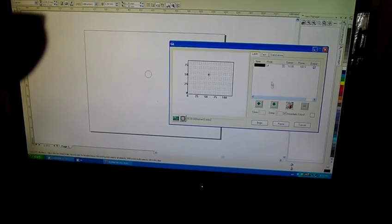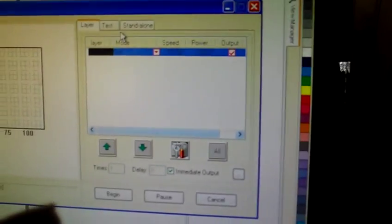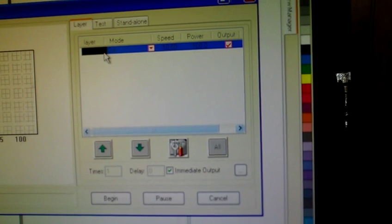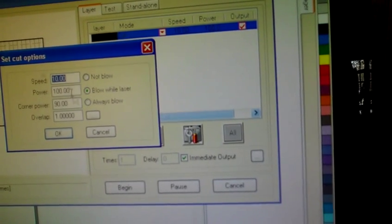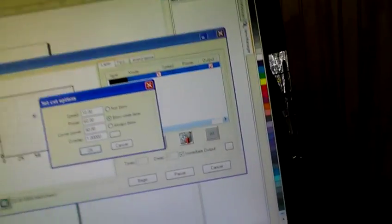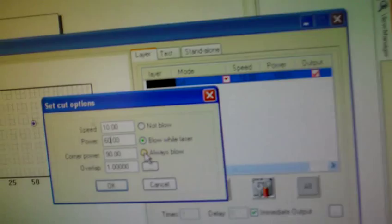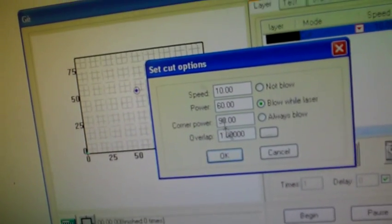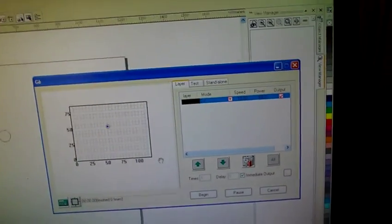Let's take a moment and look at what we're going to do. First thing I'm going to do is go to layer sets and make sure that everything is set properly. Right now we have a cut power of 100 and a speed of 10, which is more than enough. We're going to change that to a power of 60 and a speed of 10. So we are now at a cut power of 60 and a speed of 10. We're going to leave the corner power at 90 and click OK.